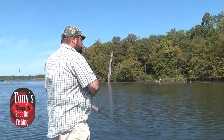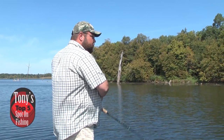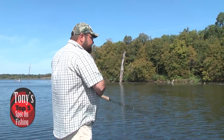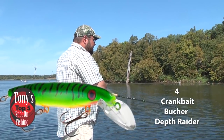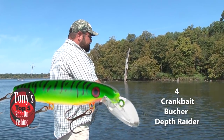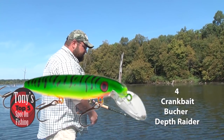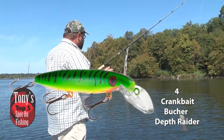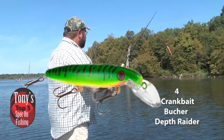Another great option — another great presentation — when we're working deep weed lines, submerged rock bars, or even suspended fish over open water, is a crankbait. The baits I love especially in the fall are from Booker Bait: the Booker Depth Raider. I prefer the straight model for casting, and if I'm trolling I'll go more to the jointed model.